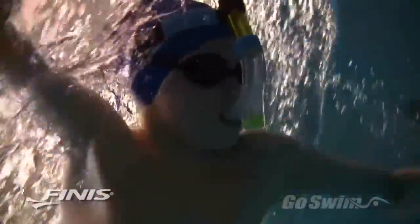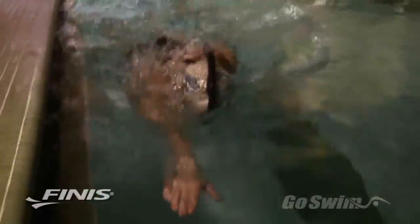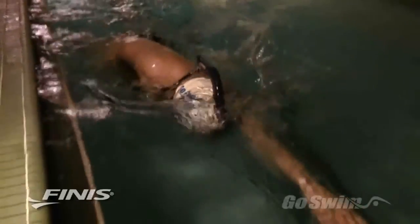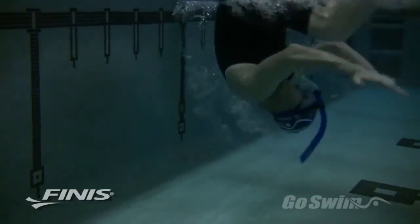After a few lengths of kicking, try a single length of swimming. Swim slowly so that you can focus on maintaining proper head position, a balanced body line and a clean hand entry. Once you're comfortable with the snorkel, you can try a turn and underwater push off.